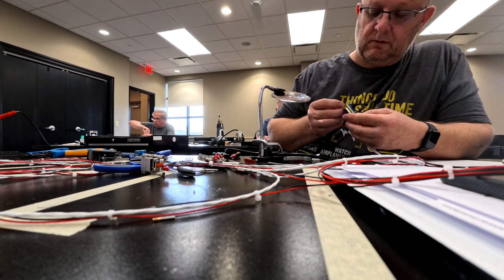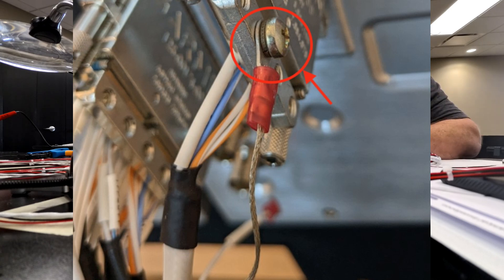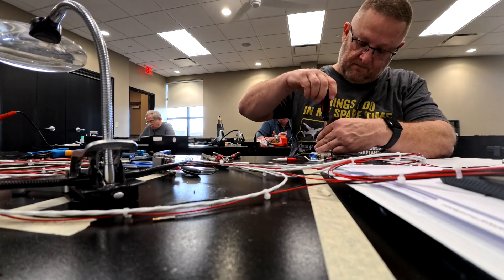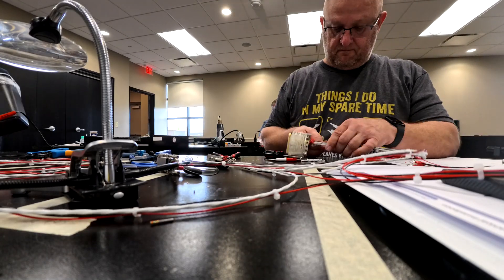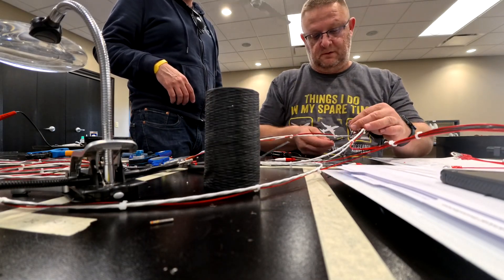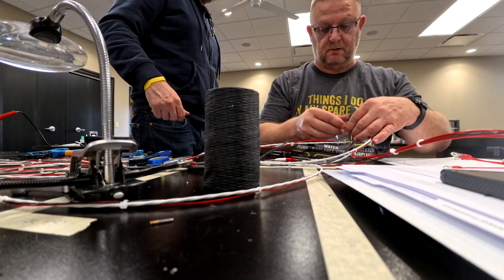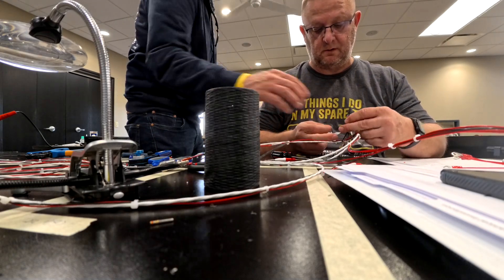That was pretty much the end of Day 1. We talked about shield termination, and on Day 2 we started the layout for our harness. The harness is basically a mocked-up setup connecting five different Garmin pieces of equipment together so they can communicate and receive power — and we learned how to measure it out, put it together, and what steps are required.